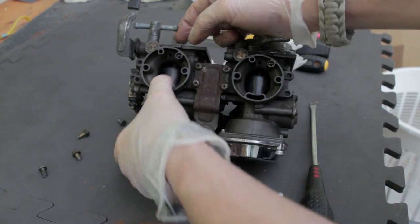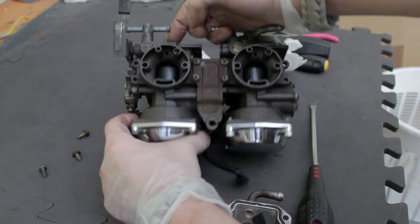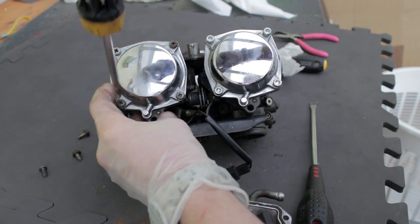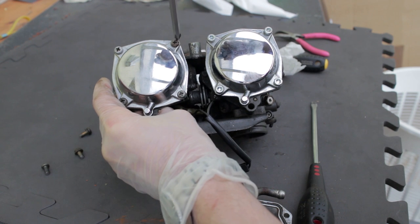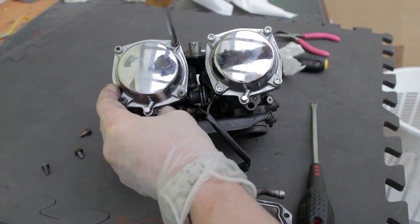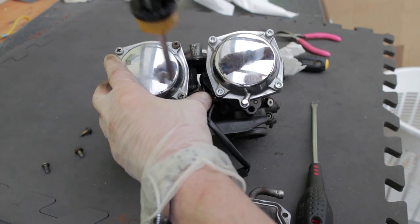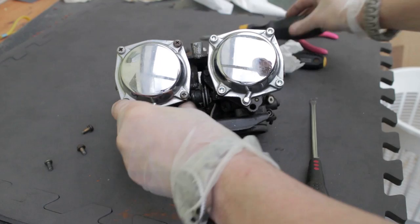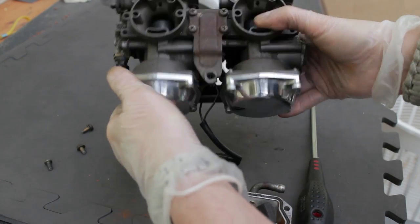As you can see, they're in finger tight and working just fine. At this point, nip up the screws going in a crosswise pattern to make sure it's done evenly. This doesn't need to be wrenched on really tight — it just needs to be nipped up, ideally with the appropriate screwdriver.